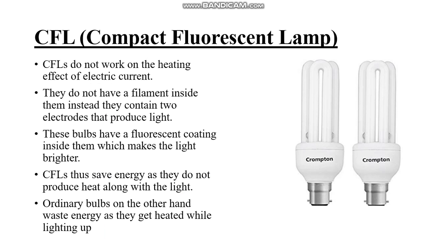Instead, they contain two electrodes that produce light. These bulbs have a fluorescent coating inside which makes the light brighter, and they have a long life. CFLs save energy as they do not produce heat compared to normal bulbs. Ordinary bulbs, on the other hand, waste energy as they get heated while lighting.